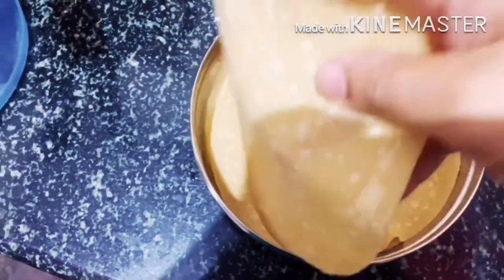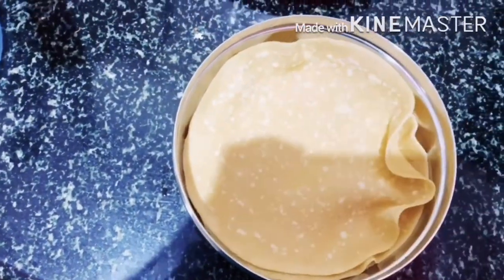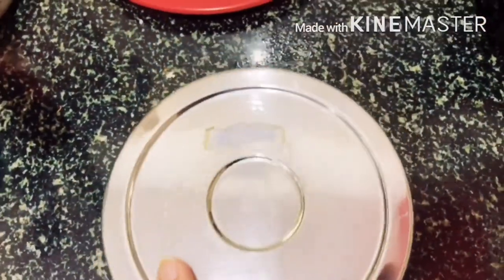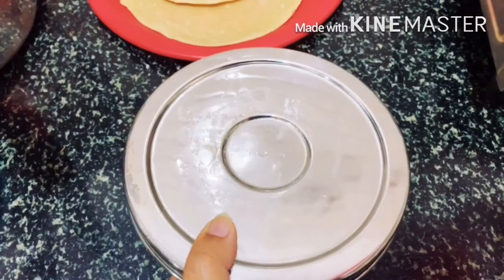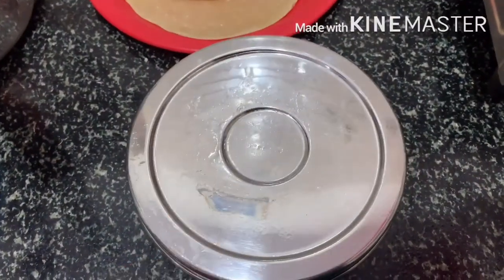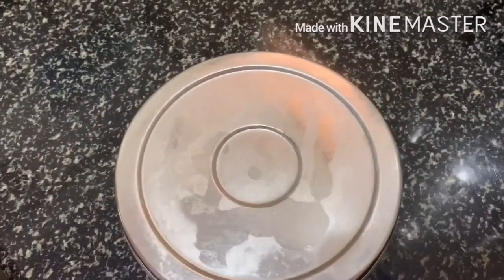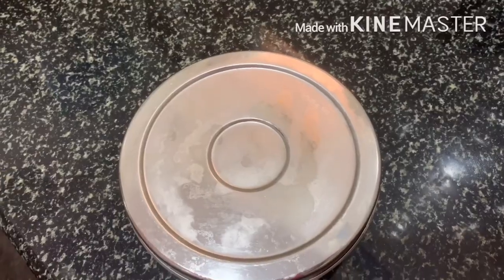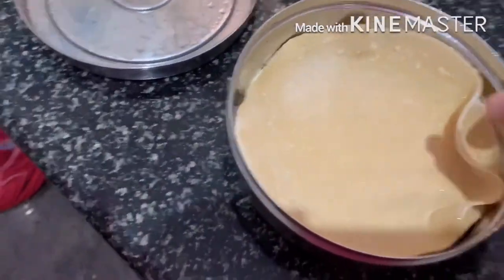The chapati are ready for preserving. Find an airtight container and put all the chapati into it. They should not be overcooked — just 30 seconds of heat is enough. This is ready for freezing. Keep inside the freezer for as many days as you want — even up to four months, it is safe.